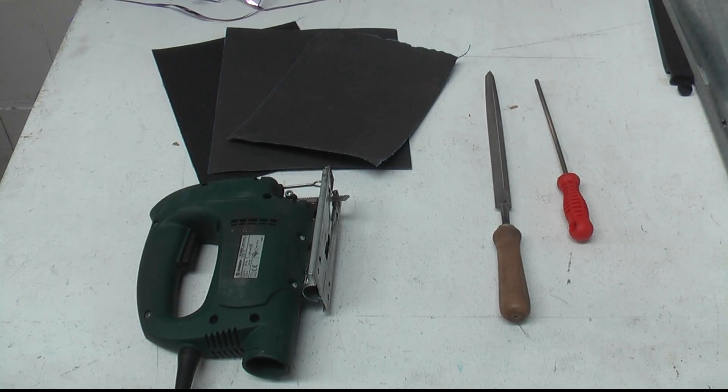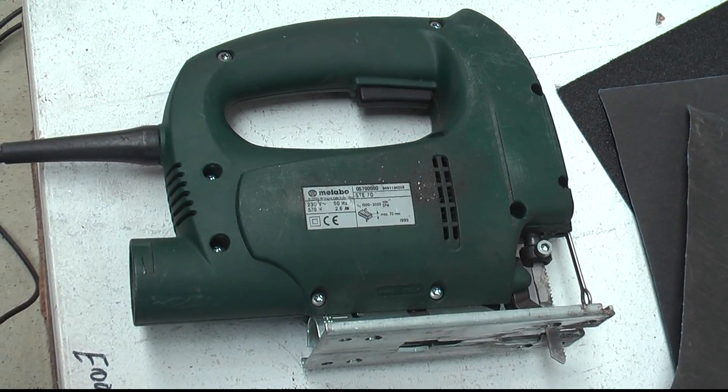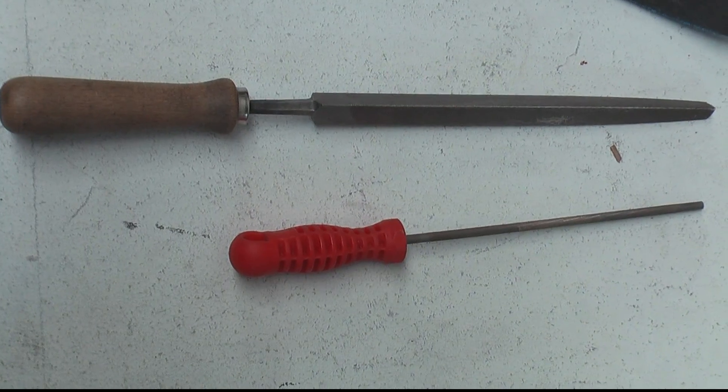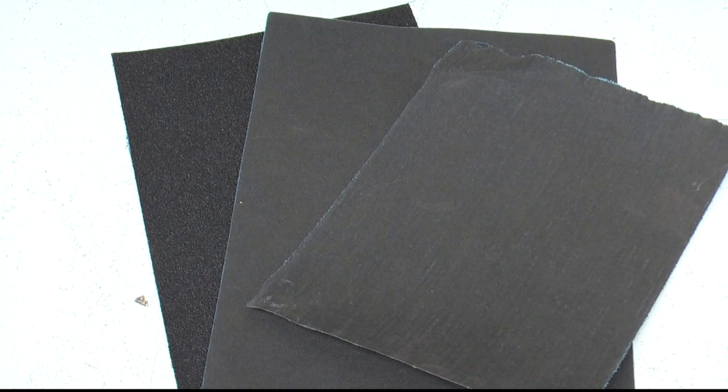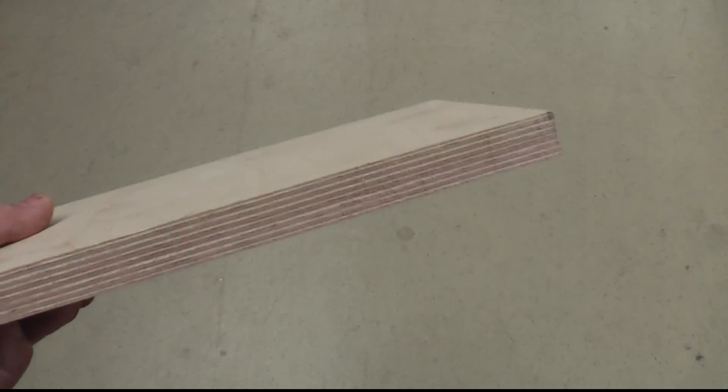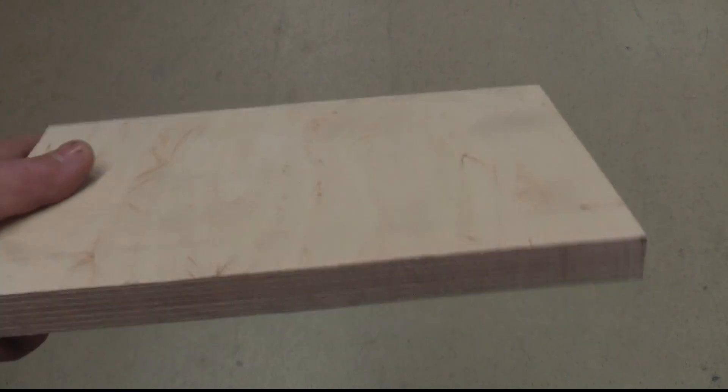These are the tools that we're going to need: the power saw — could also be a band saw if you happen to have one — a set of files, and some sandpaper in different sizes. This is the wood we're going to need, just a piece of multiplex board.